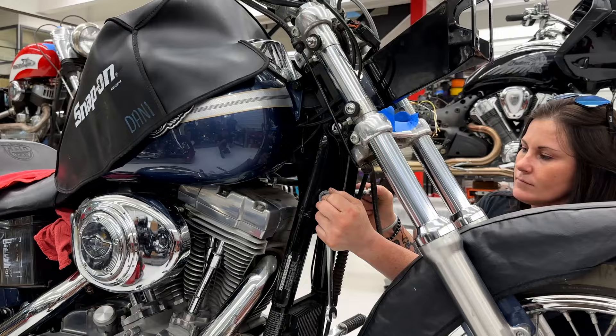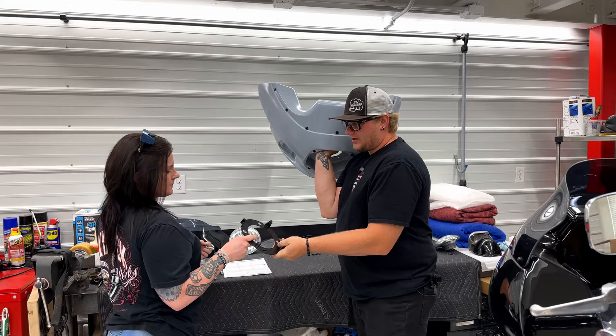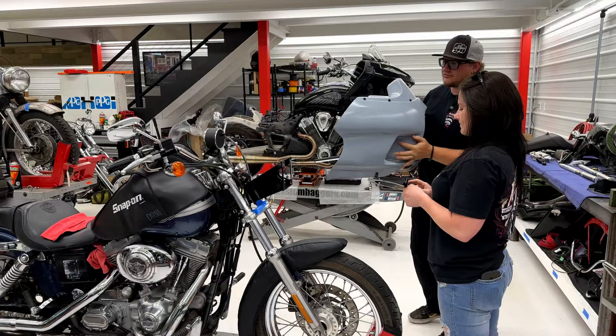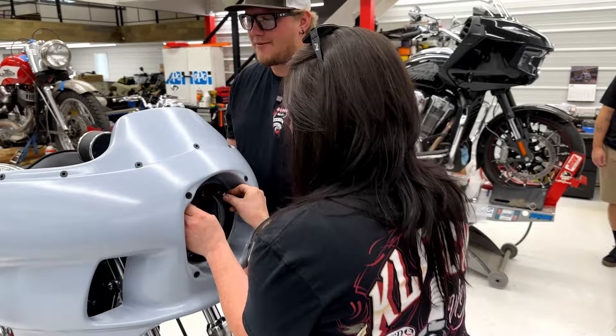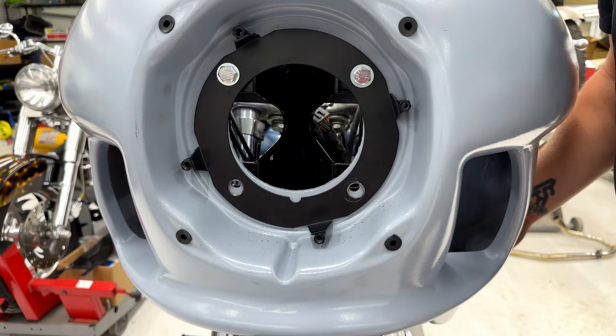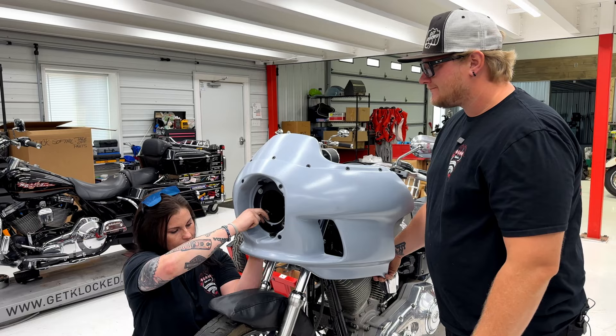Next step: we're going to be doing the fairing and the fairing adapter plate. I'll help Dani by holding the fairing so she can get it bolted. It can be done with one person but it definitely helps to have a friend. With the adapter plate, you'll notice there's a tab on the bottom — it's a little indexing tab. Make sure that's lined up at the bottom of the fairing. This is a directional piece, so if you don't get it lined up the first time, the rest of it's not going to go together.